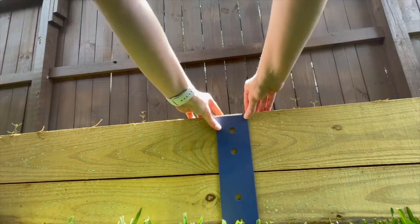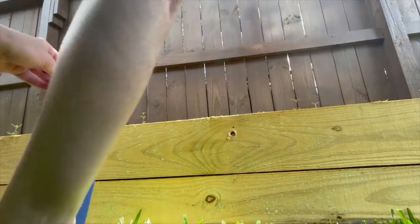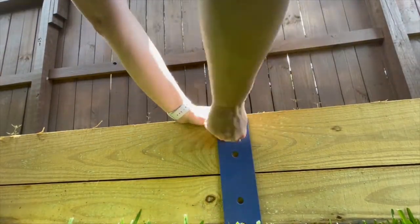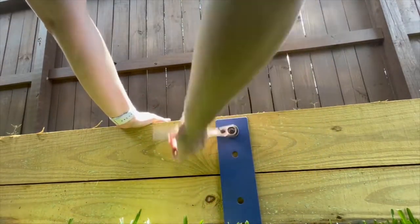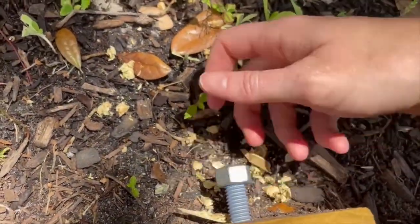After I'd built and filled the beds, I realized even with multiple screws on those support boards, I probably should add some reinforcement hardware on the corners. National Hardware sent me these corner braces and straps, and after adding a pop of color to them, I put them on the raised beds. This will help ensure our beds are sturdy for years to come.